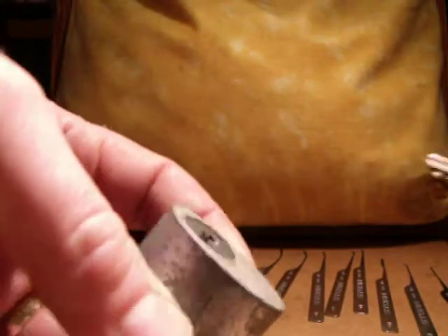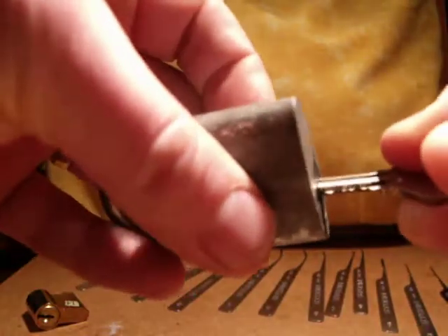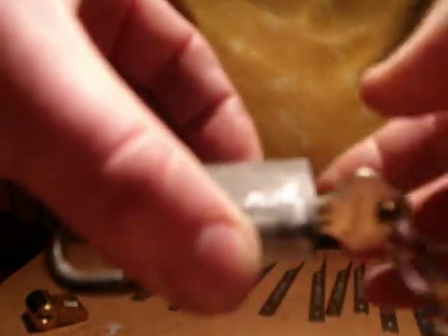Just a quickie for DBC Locksmiths, playing around with the Storm lock picks and a Yale padlock. I can't even get the key in — bad move. There we go, quite a strong return spring on that.